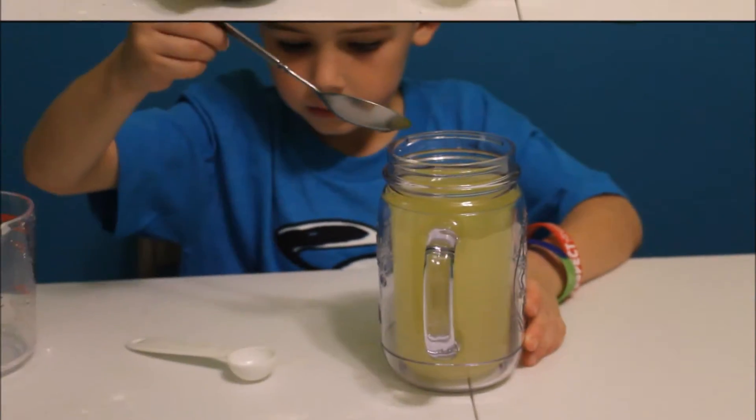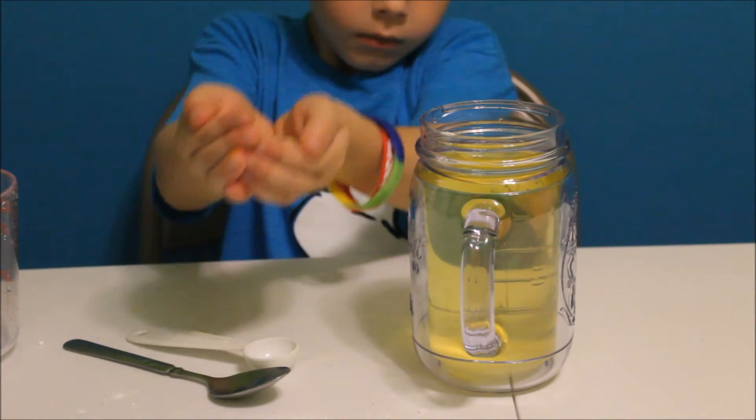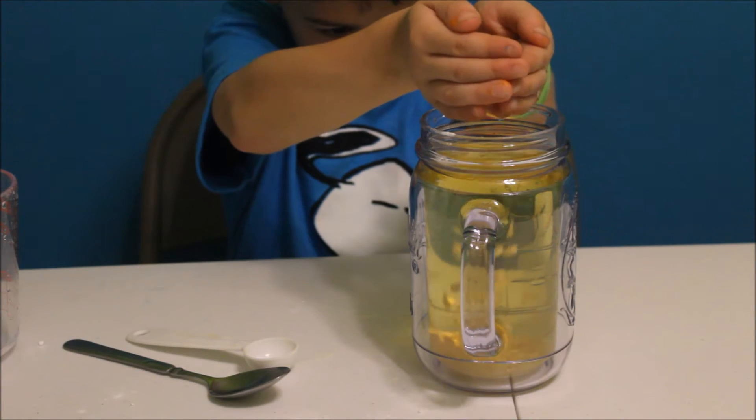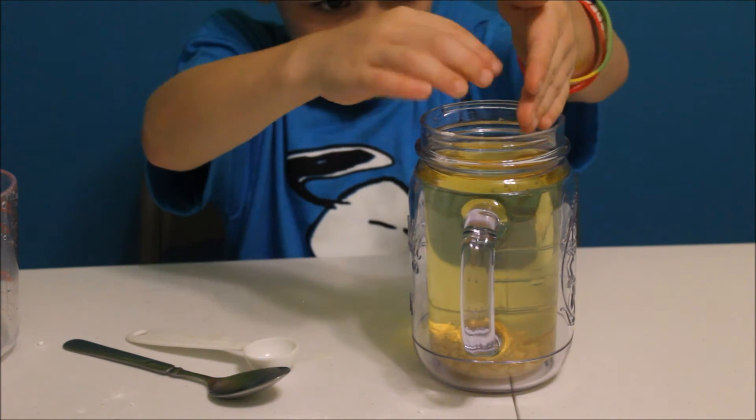Now we'll add the kernels. Now we're going to add the kernels. Go ahead and add those kernels. And next we add the vinegar.